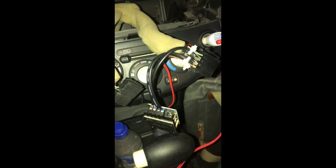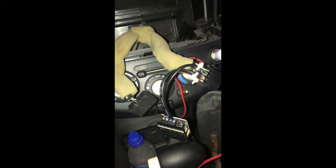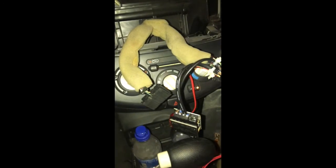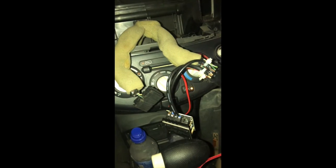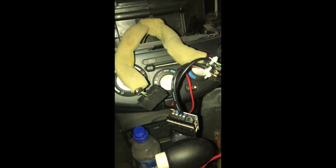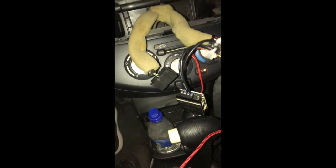It removes the CD sound and the radio sound and just gives you the sound you're playing from your phone. Another cool thing is you don't even have to turn on the radio — you can just turn on your engine and the Bluetooth module will immediately turn on.